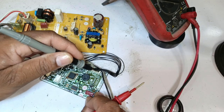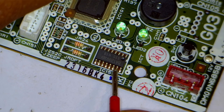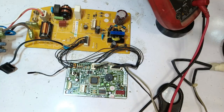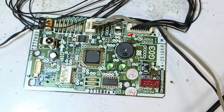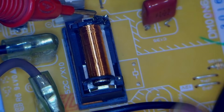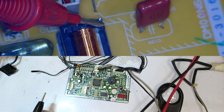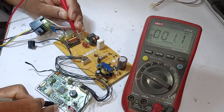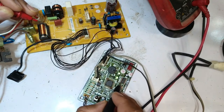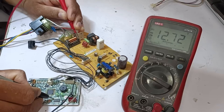We place the multimeter probe on pin number 7 to start testing. On pin number 15, we see continuity, which means it is connected to pin 15. Now we will reapply electricity to the PCB. I have applied power to it. Now we will check the voltage here. This relay point is the positive point, so we place one probe here and the other probe goes here, but there is no voltage output coming from it. Next, I check the same point on pin number 7 of this PCB because pin 7 is ground. Stable 12 volts are coming to this point.